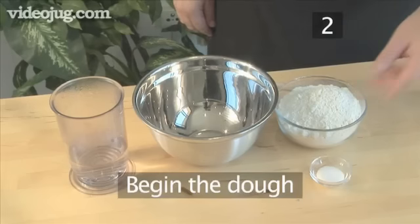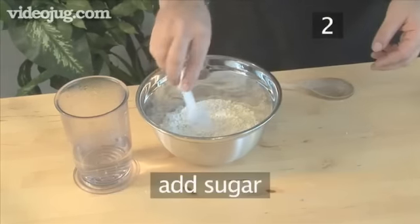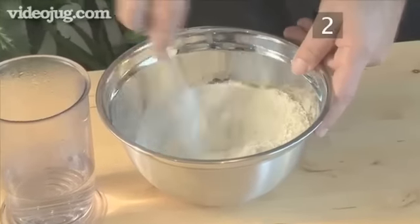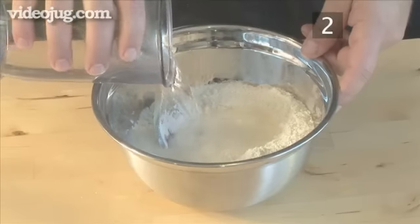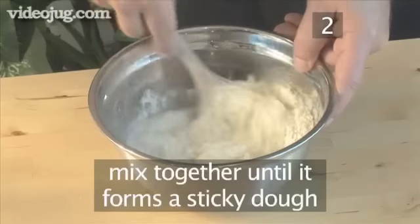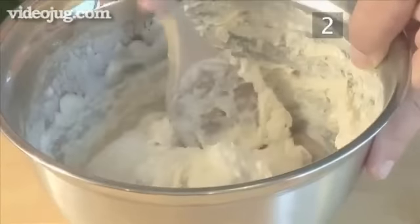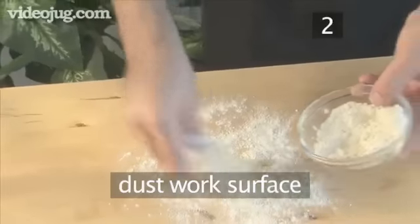Step 2: Begin the dough. Put the flour and the sugar into a bowl and combine them together with your wooden spoon. Then add the boiling water and mix it all together until it forms a sticky dough. Now, generously sprinkle the dough with some flour, then dust the work surface.